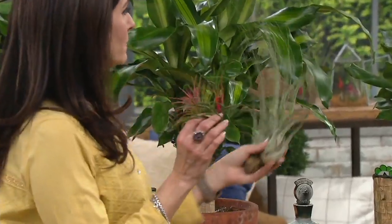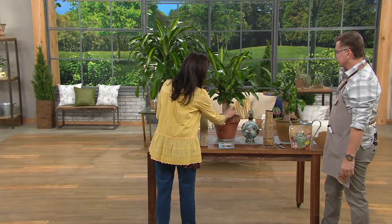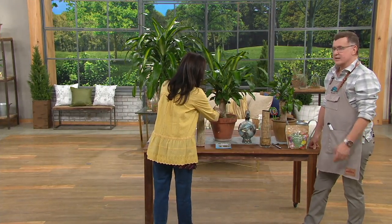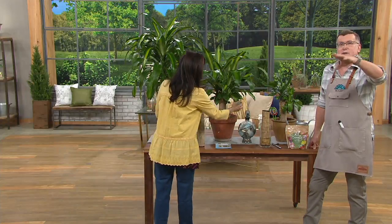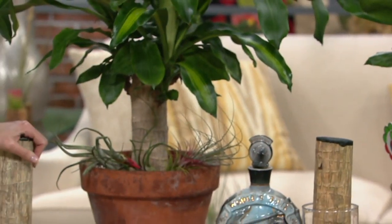Coming up next, we have air plants. Stephanie's niece was telling us that she has one of these plants and she just likes to lay the air plants in there. It's a fantastic idea because air plants don't need soil. You just lay them on top of the soil, and they're going to grow and perform beautifully for you.